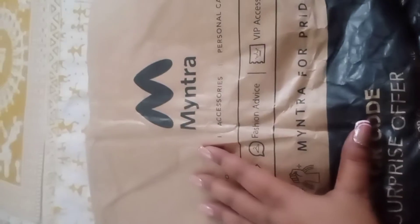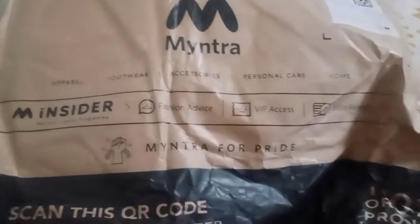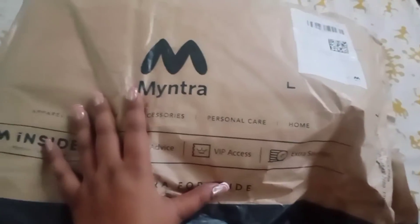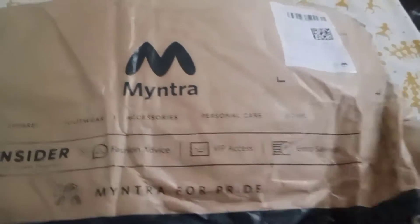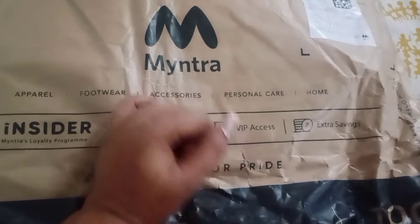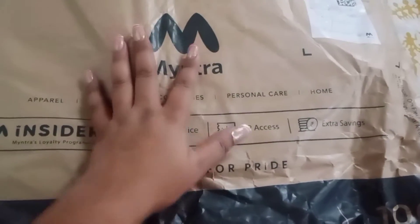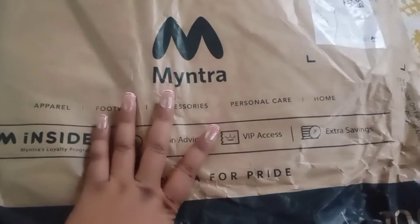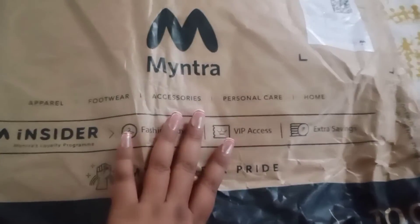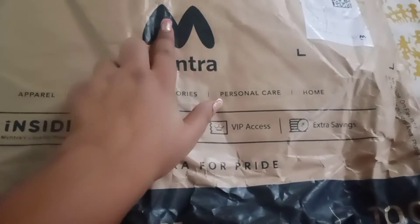Hello and welcome to my channel guys! Today I have a parcel from Myntra. I have bought some smartwatches and purses — I have bought 2 purses. I wanted to buy some purses for many days, so I got some. Let's open it first because it looks beautiful.